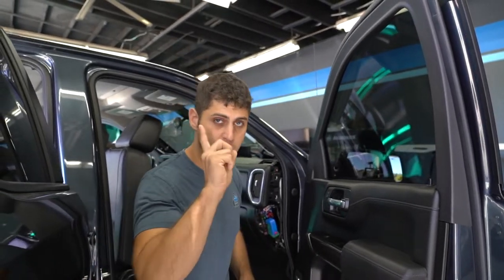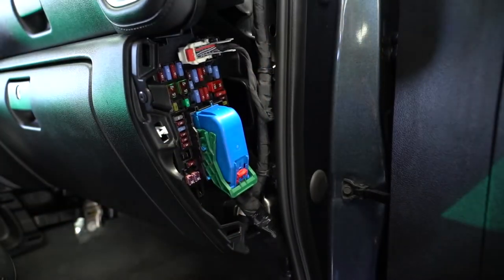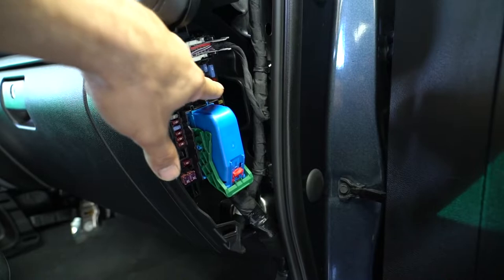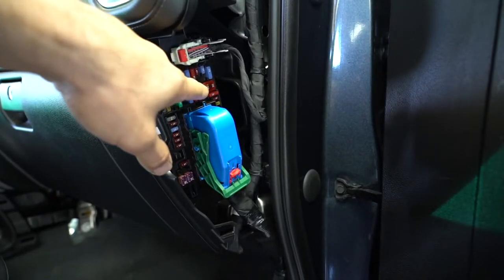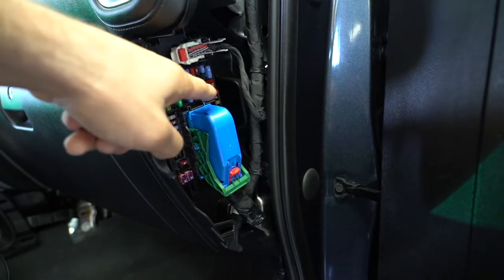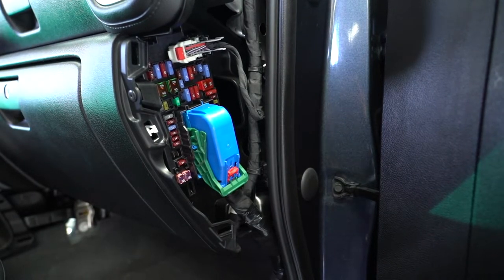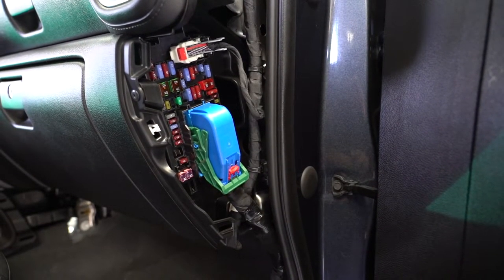Here are three quick tips and secrets. Number one: on the passenger side, there's a fuse panel right here. You'll remove this trim cover, and if you take a look right over here where my finger is, next to this larger 50-amp red fuse, there's a male pin exposed. You can connect a female connection to that, and that is your main ignition line — the remote turn-on and turn-off for your amplifiers. This will save you guys a lot of time.